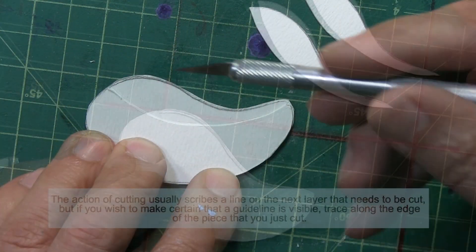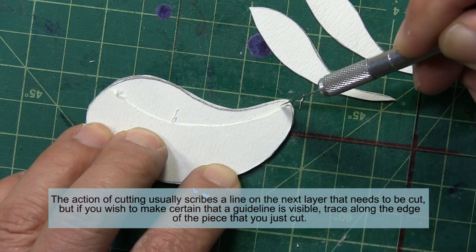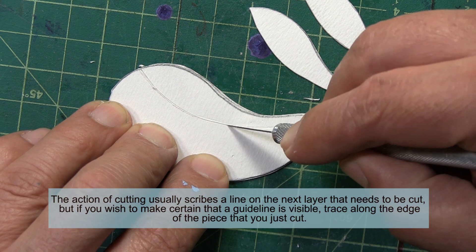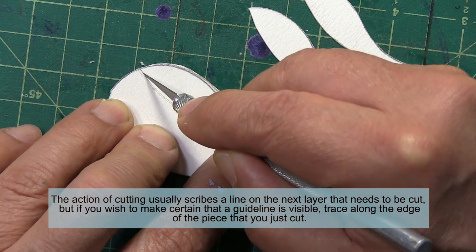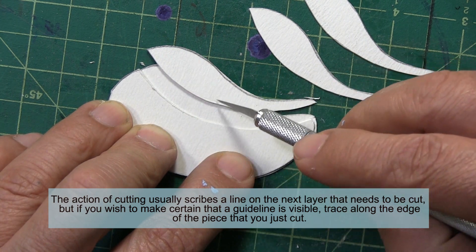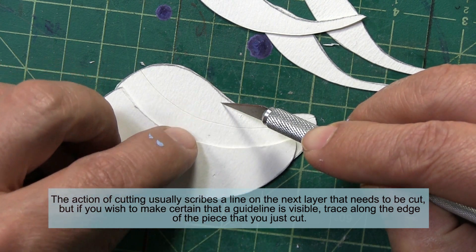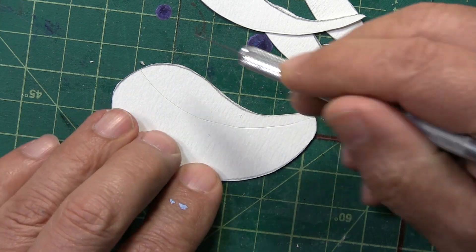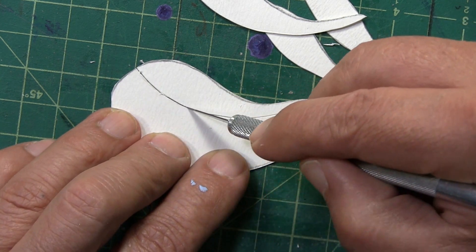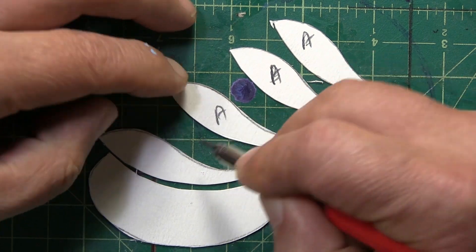One piece off. I remove it, realign everything. I can see a nice mark there that is perfect for a guideline, and I slowly cut along that line. With the back of my razor blade, I scribe the mark again. The action of cutting itself may have created a line on the next layer that I can follow — and yes, there it is. I label them A, A, A, and A, and the next cut will be B.